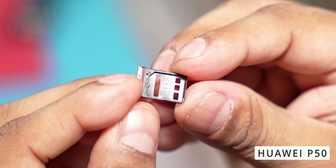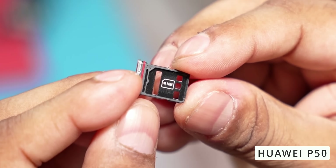There is also proprietary nano memory card expansion. You can see flagship chips on this phone, but let's now look at the specs more closely.